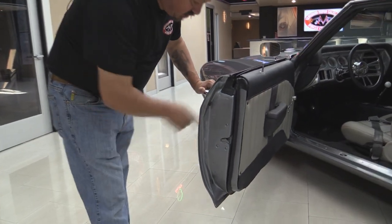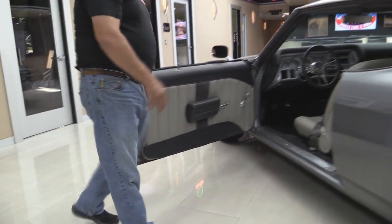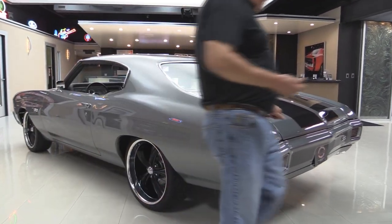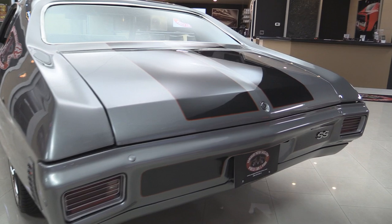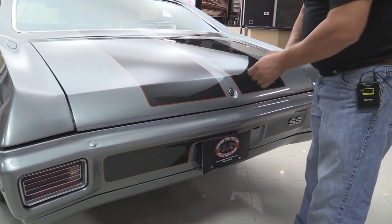Look at these door jambs — look how nicely they're painted. The door lips, the bottoms of the door, everything looks great. We'll take a close look at this beautiful interior in a minute. That quarter panel is straight as can be. Again the stripes in the back are buried in the clear — you can't even feel them. They've painted the bumpers to match the car and they've got some accents in the bumper. All the emblems look good. Tail light lenses look great.